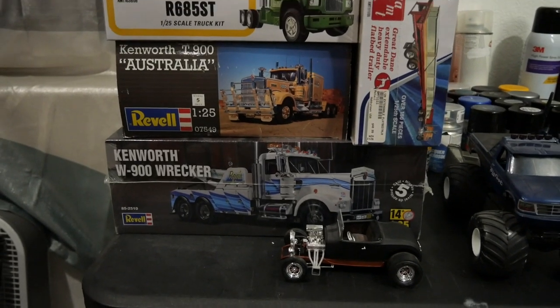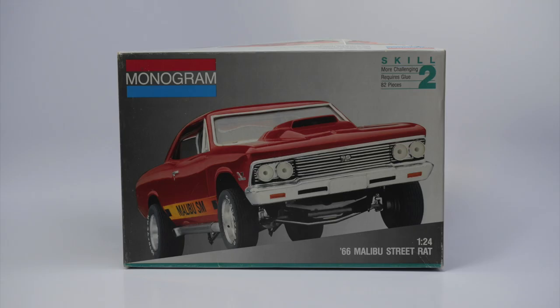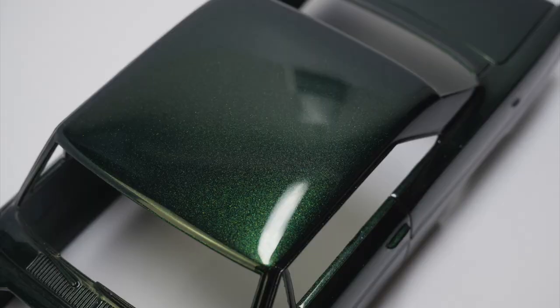Thank you all for watching. Here are some teaser pictures for Part 2 of this collection. I appreciate all my subscribers and viewers — if you're not subscribed, please subscribe and hit that notification bell. If you enjoyed this video, give it a like. I'll see you all in Part 2 of this collection.